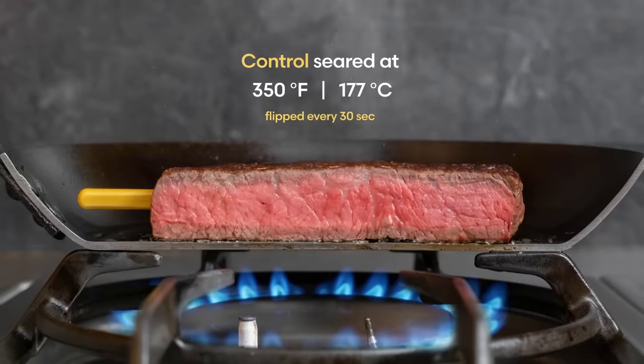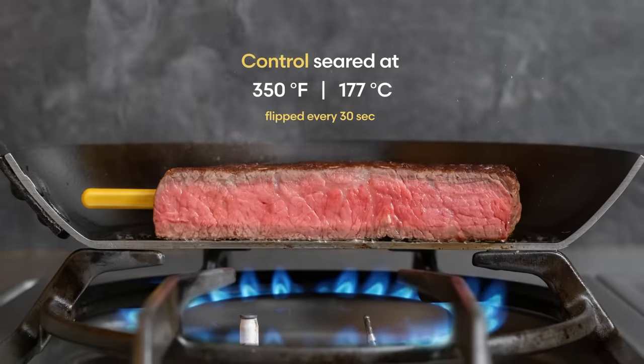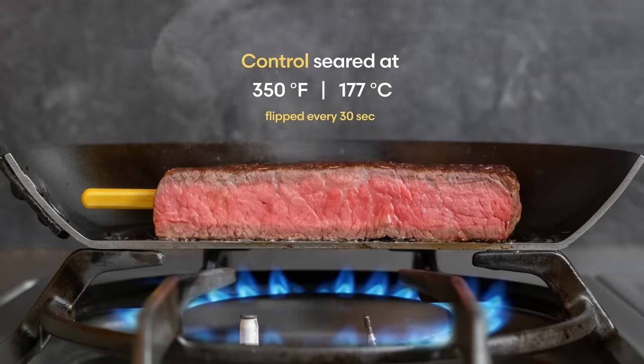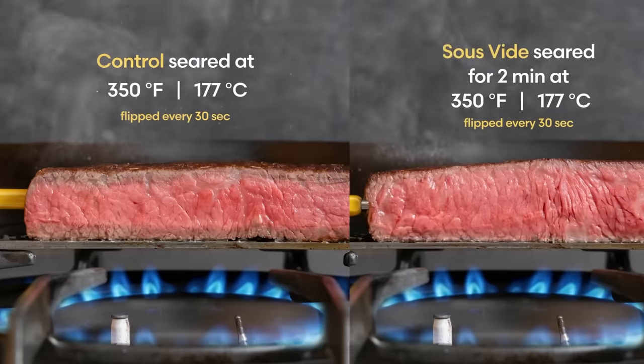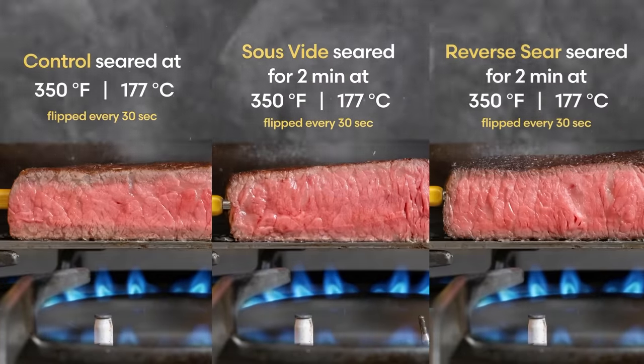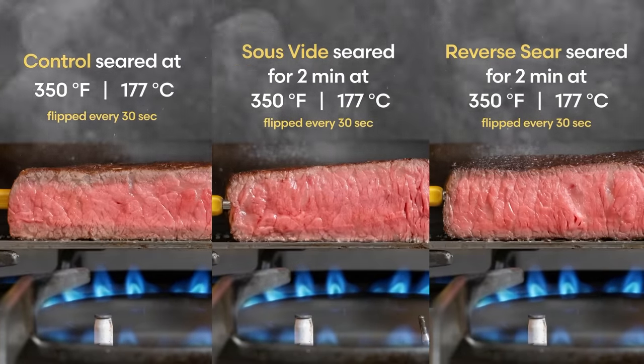Searing at a relatively low temperature and flipping frequently is probably the simplest method to cook a respectable steak. But you can do better by dividing and conquering. Since searing time and not temperature determines the amount of overcooking beneath the crust, why not reverse sear or cook the steak sous vide first? And is one of these techniques better than another for your perfect sear? To answer that, here are three steaks: one cooked from raw by flipping every 30 seconds in a 350 degree pan, one pre-cooked sous vide and then seared for one minute per side, and one reverse seared and also seared for one minute per side at 350 degrees Fahrenheit.